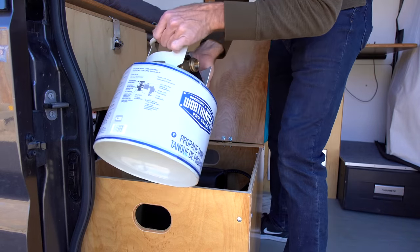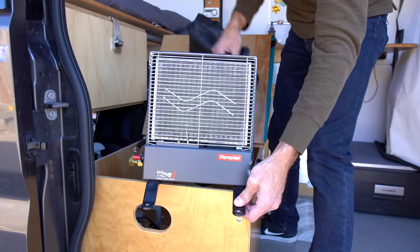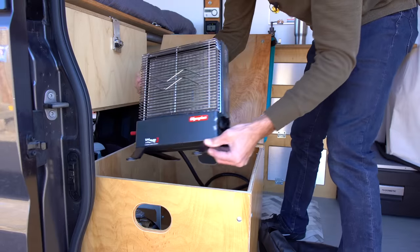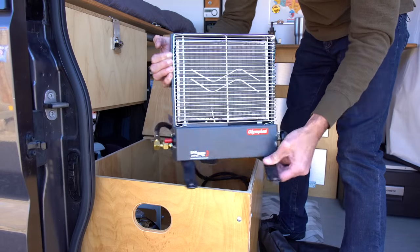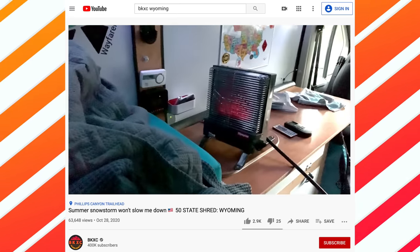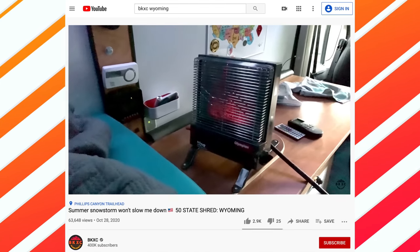One smart thing I did was stick to my little propane heating solution. After a couple really cold nights, all kinds of people told me to get a diesel underbody heater and spend thousands of dollars. But those are very edge cases — I'm never going to be at negative wind chill stuck in the snow. I don't need to spend thousands and keep diesel fuel inside my van to stay warm.